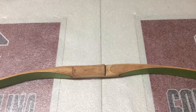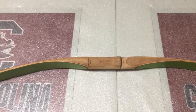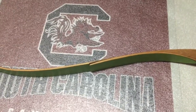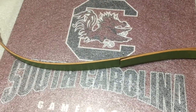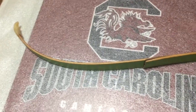Noticed that the tiller looked really funny. So I got an arrow, went out back, shot one arrow, and lo and behold it snapped on me. Not sure why — not sure if it had something to do with the tiller or if there was a hairline crack I didn't notice when I was sanding. But it definitely broke.